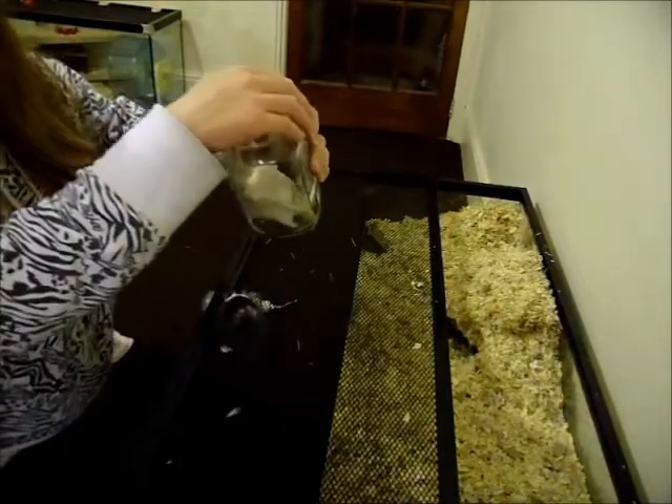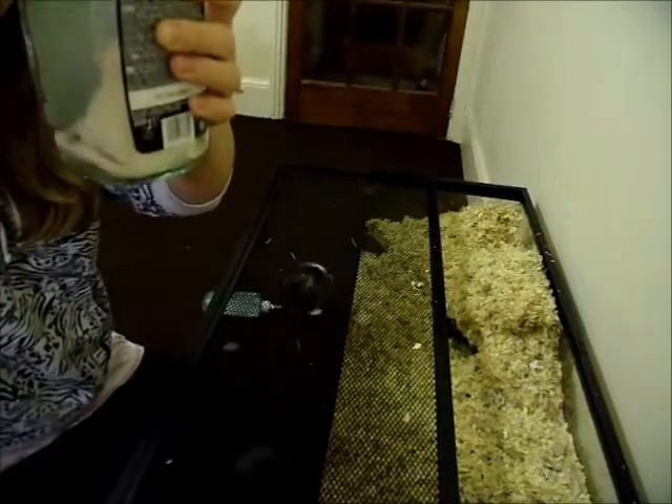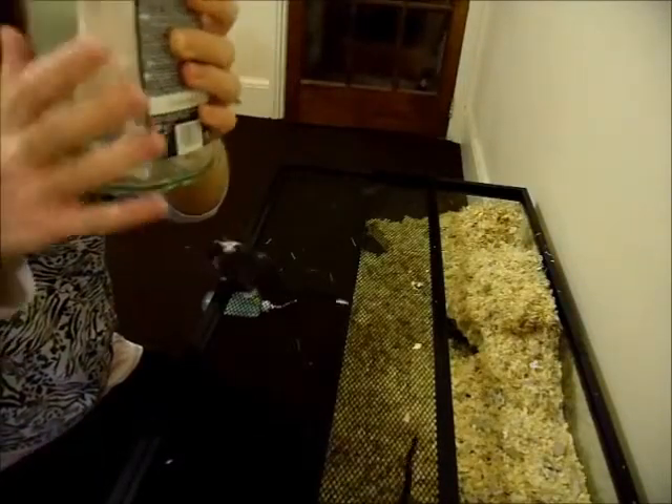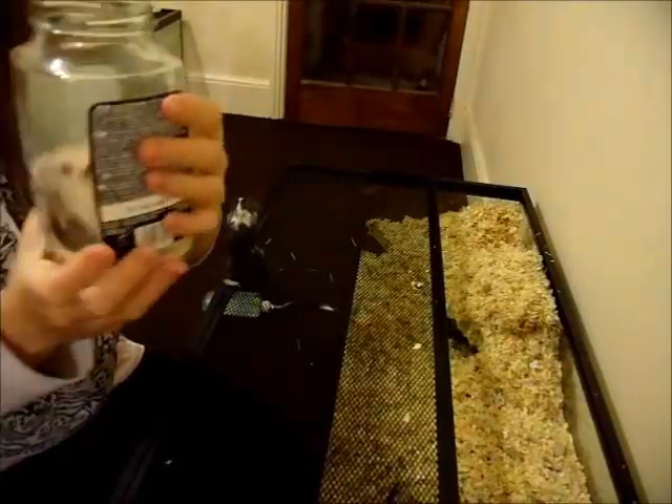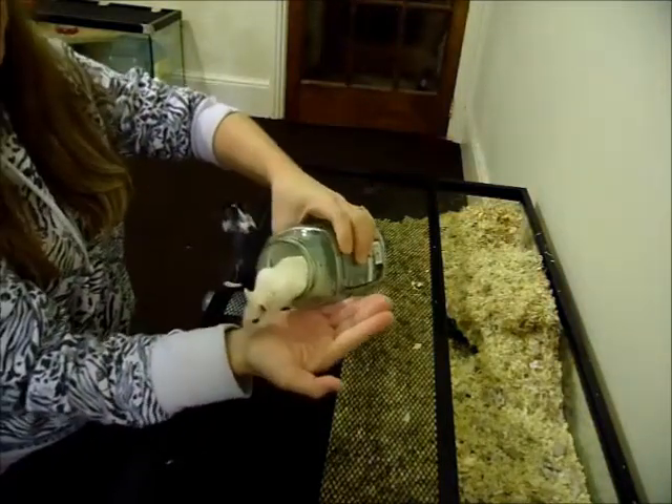There's a good boy, and then you put your hand over like so. Can you see him in there? He doesn't mind, and there's plenty of room for him. And then we just sort of let him out.